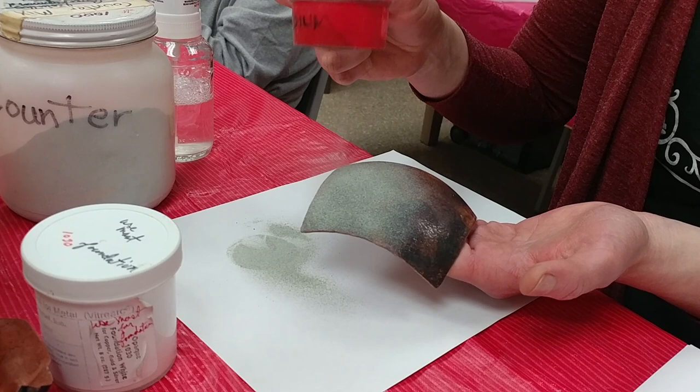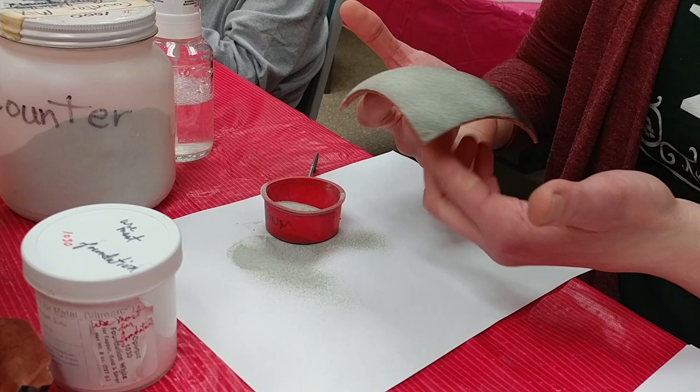Hi and welcome back. I'm Jessica and today I'm going to be doing some more enameling. This is my third week in the class and I am ready to tackle some projects.